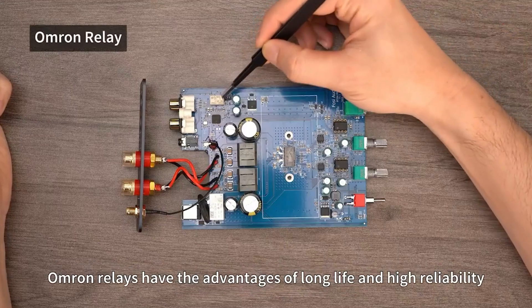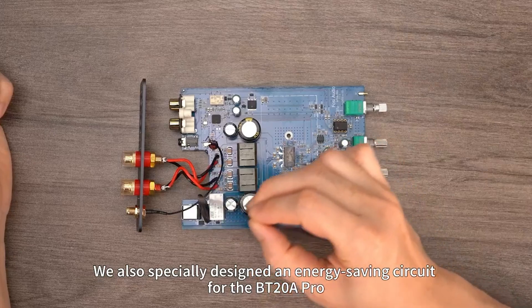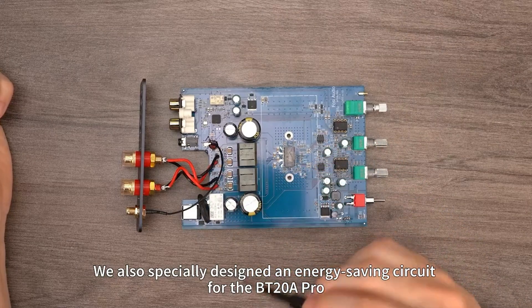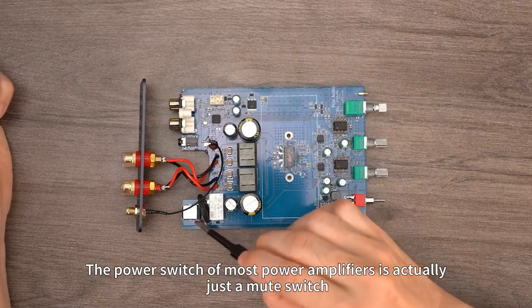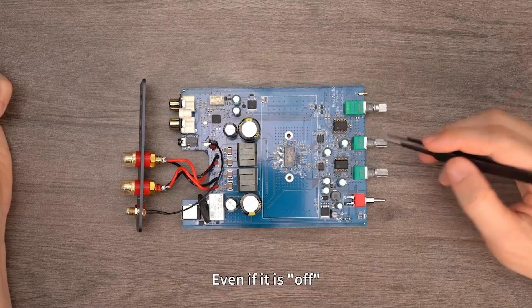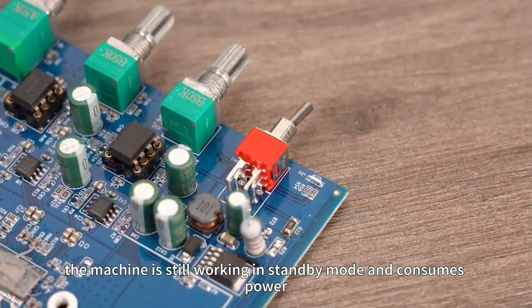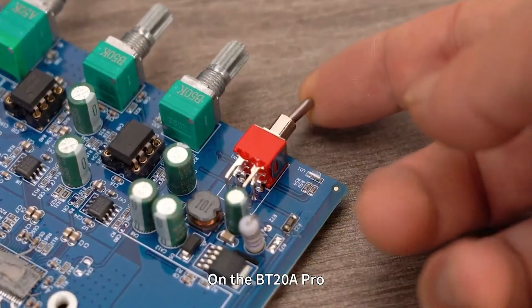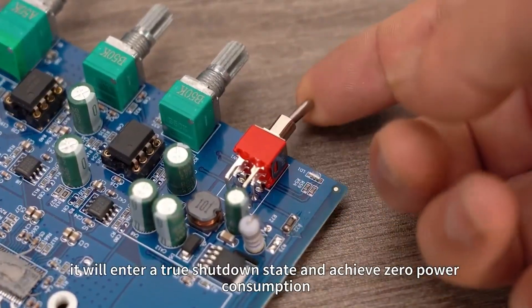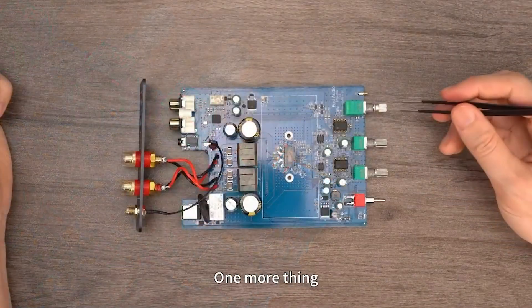Omron relays have the advantages of long life and high reliability. We also specially designed an energy-saving circuit for the BT-20A Pro. The power switch of most power amplifiers is actually just a mute switch — even if it is off, the machine is still working in standby mode and consumes power. On the BT-20A Pro, as long as you turn it off, the machine will enter a true shutdown state and achieve zero power consumption.